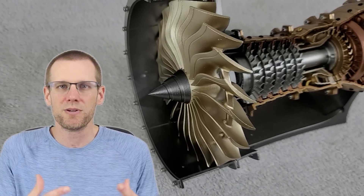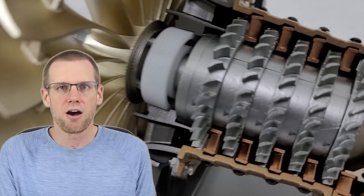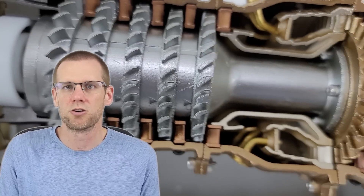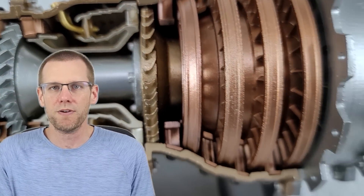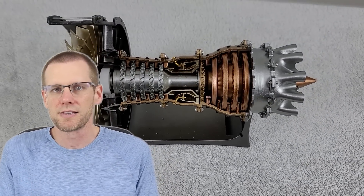As for this video, I do want to thank Engine DIY for sending me this engine that represents our commercial airliner jet engine, being a turbofan of multi-stages. We're going to go through that here shortly. But if you haven't caught the video where we went into the major differences in more detail, I'm going to leave a link in the description below. So now let's take a look at this engine from Engine DIY and summarize the key differences between these two engines.